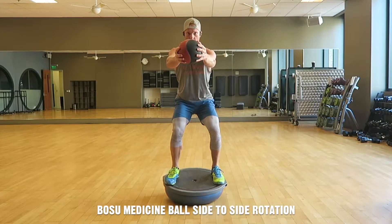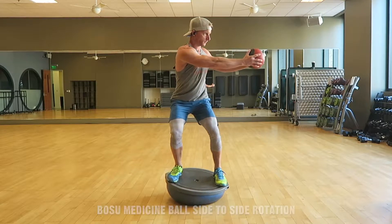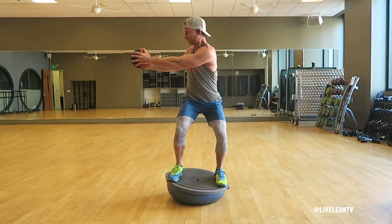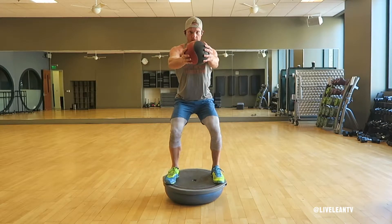The BOSU Medicine Ball side to side rotation is an excellent core strengthening exercise that, when combined with the instability of the BOSU, makes it even more challenging as it recruits more muscle fibers in your legs and core.